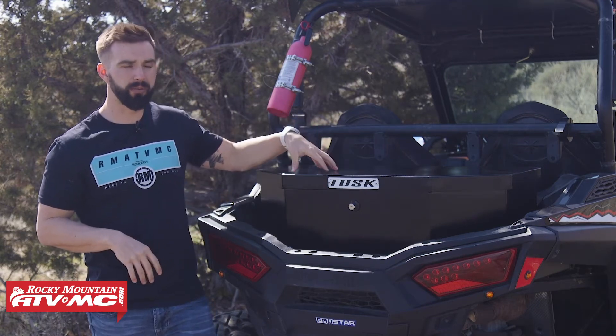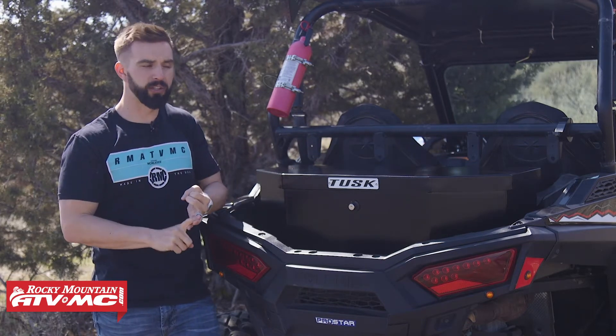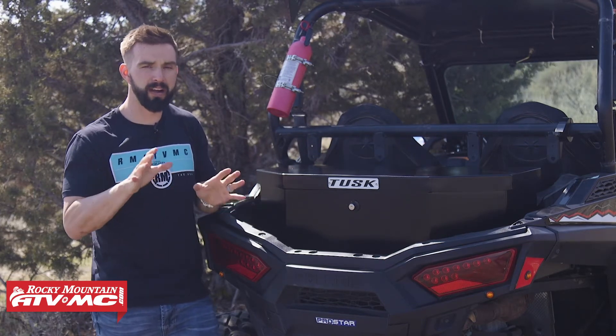This is made from nice heavy duty aluminum with a nice black powder coated finish to it. So not only is it very durable, but also lightweight. To install this, it's just a one person job — very simple to do.